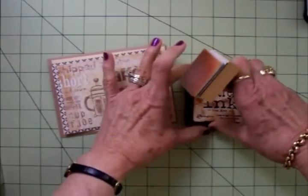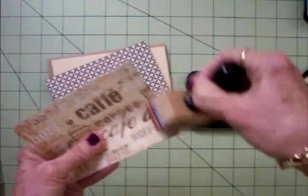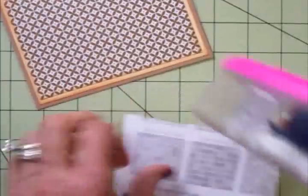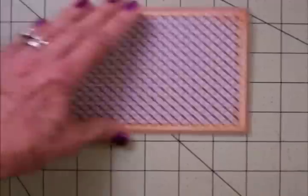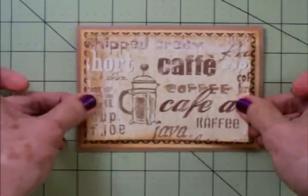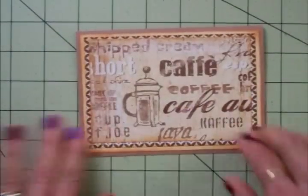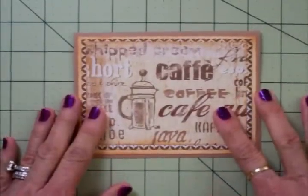We're simply going to layer all these together. I don't like white edges showing, so we're going to use some Tim Holtz Tea Dye Distress Ink and ink around all these layers, adhere them together, and then I'll show you what we're going to put on here. I'll get busy doing this and come back once they're all done. I love these rich colors — I love coffee, so anything that looks like coffee or makes me think of coffee I just love. The pattern of the Martha Stewart behind this really makes the little paper pop.